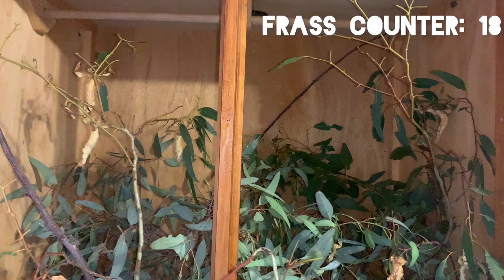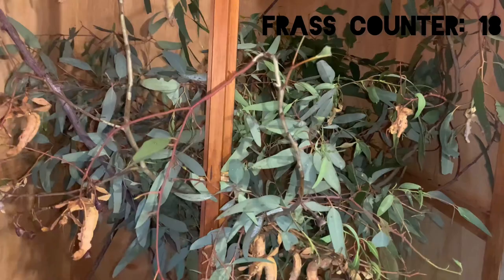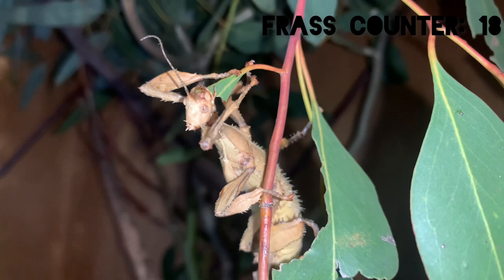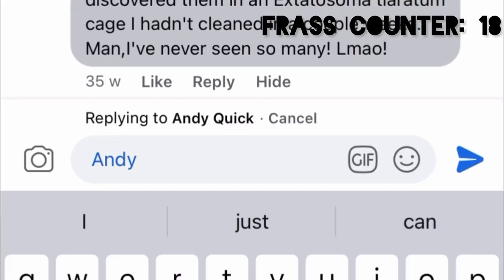Now remember, in the original finding the springtails were found in a stick insect cage, meaning there was ventilation, and therefore no risk of eucalyptus fumes building up. And then there's even the possibility that the Extatosoma tiaratulum from the original finding weren't even fed a diet of eucalyptus leaves, since giant prickly stick insects can eat other types of leaves that aren't eucalyptus, including rose, oak, and bramble.